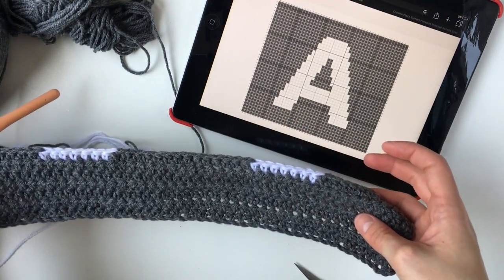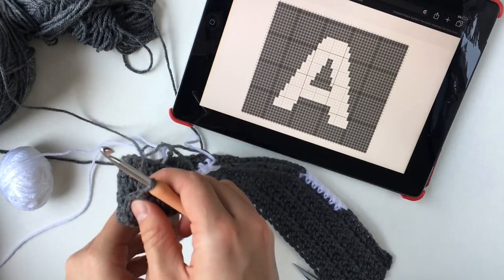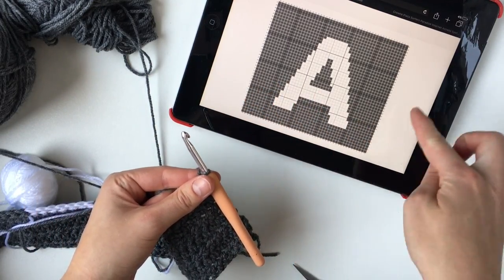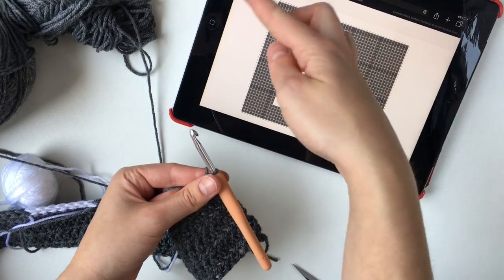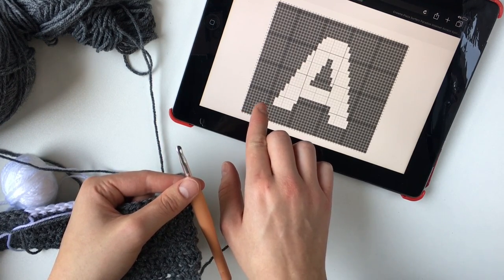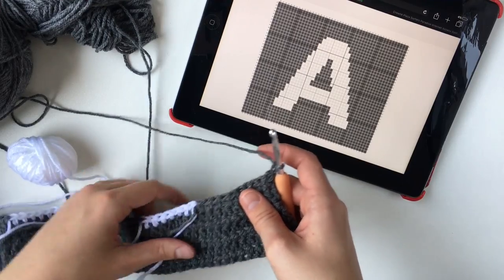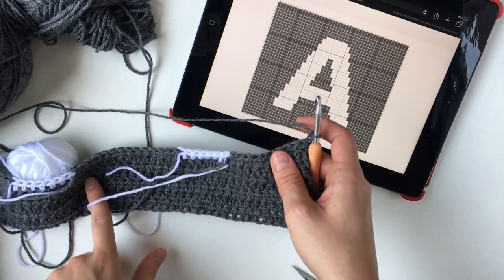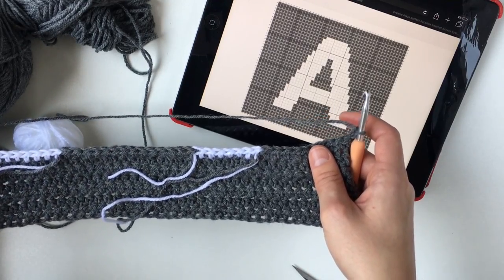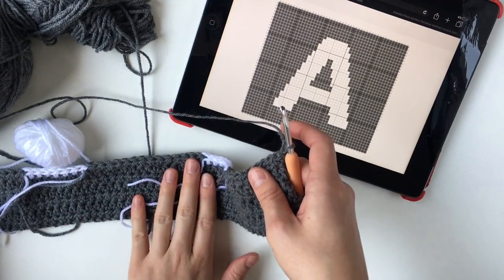We've finished our first row. I'm just going to chain 2 and turn my work. Now this is where I was talking about working from one side to the other in a zigzag - back and forth. We're up to row 8 and we will be starting from this direction. I've turned my work and you'll notice that this is where all my ends are - this now becomes my wrong side. I want all my ends to be on one side so it makes my life a lot easier at the end when finishing off the cushion. This side will be hidden on the inside of the cushion, which is why we're calling it the wrong side.